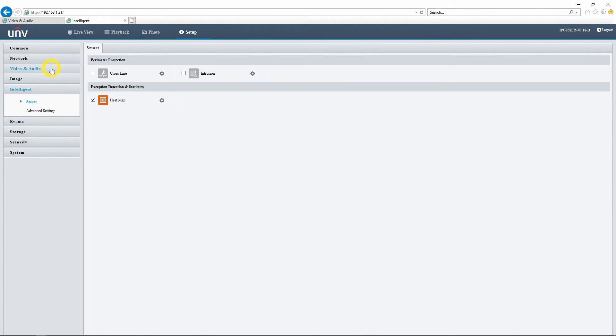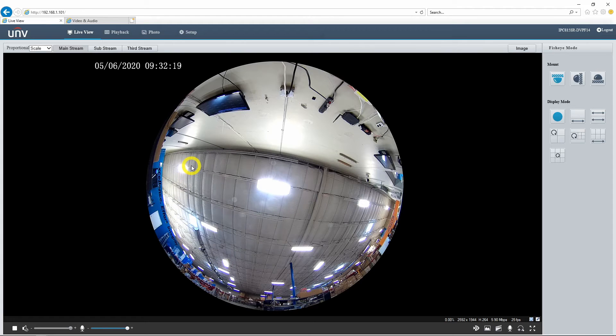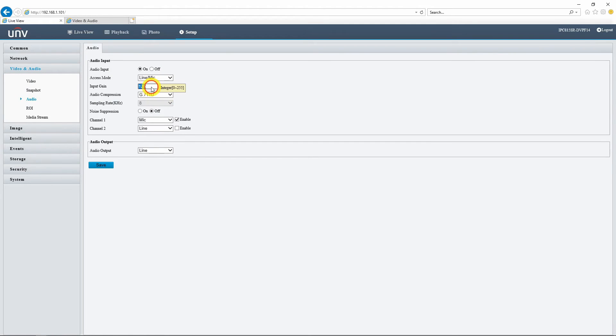Let's head into video and audio settings and click audio to see what these cameras are set to by default. We have an input gain of 128 and noise suppression is off. Here is the 5 megapixel version with the one singular omnidirectional microphone. It's pretty loud and there's definitely a lot of background noise. I'll have to go out there in a second and speak into it. But for now let's change some of these settings — I might want to turn the gain down to around 90 and turn on noise suppression.